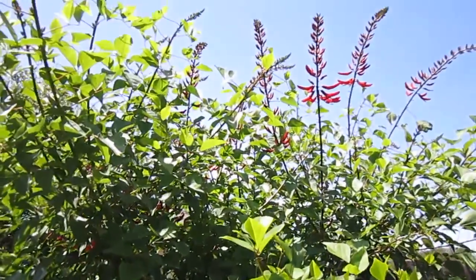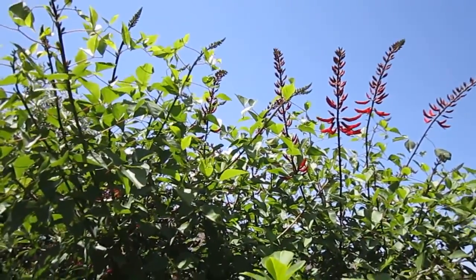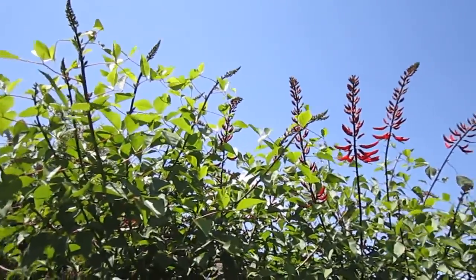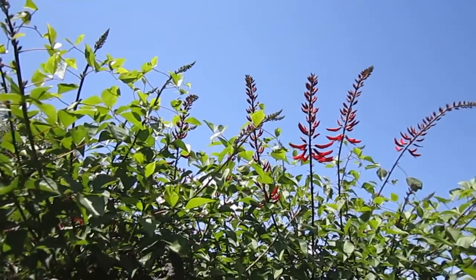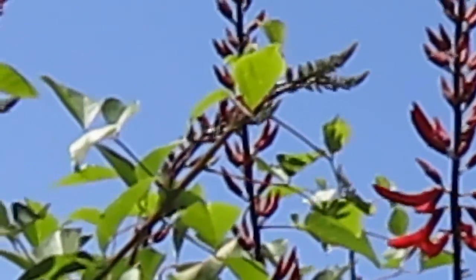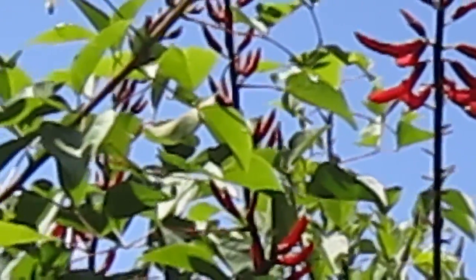Hi, this is Lisa with Lisa's Landscape and Design, and today we are talking about the fabulous Fireman's Helmet Coral Bean. Let's see if I can zero in on these for you. The flower spikes on here, although some of them are already spent, are probably about two feet long at their prime.